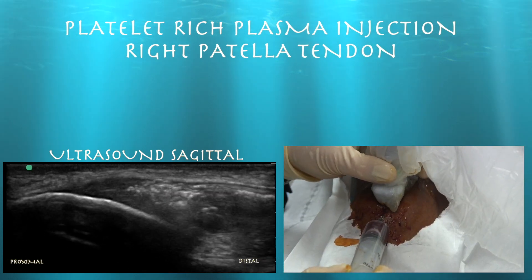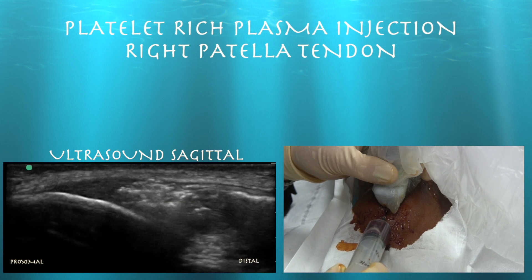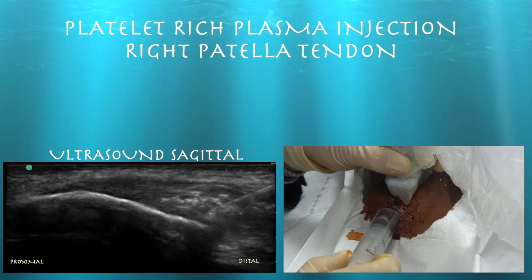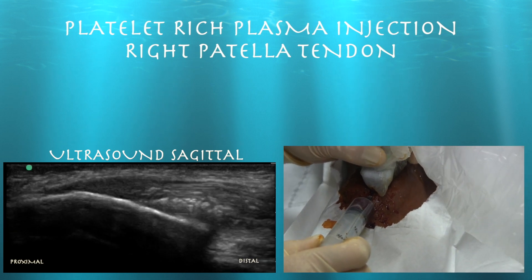Hang in there, we're getting there, we're almost done. You can see how the PRP basically fills in any kind of defects within the tendon.